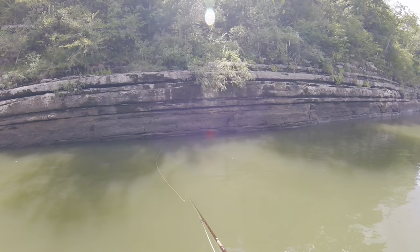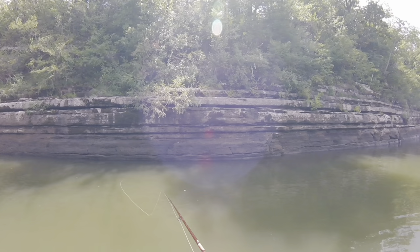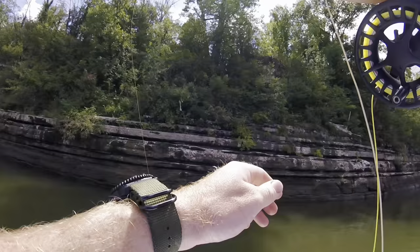I'm just casting this rubber-legged bugger with a hot head up against this rock wall and just letting it sink. This is almost like trout fishing because I'm just cruising with the river and it's sinking, trying to get a good drift on it. I had been trying stripping some, but that one ate it just on the dead drift. Oh, another one just did too. Alright, we might have figured them out.